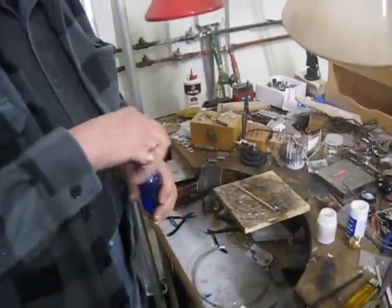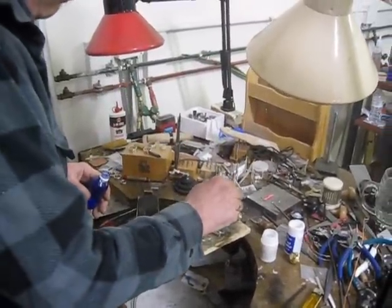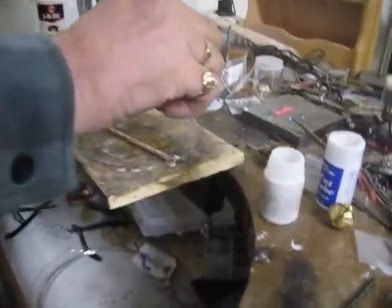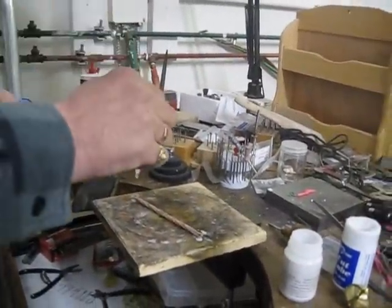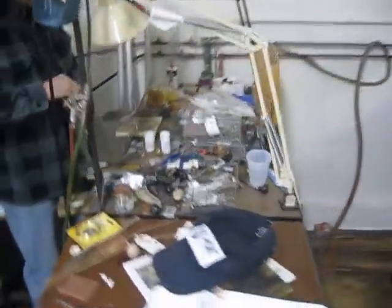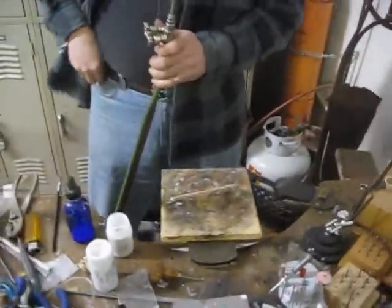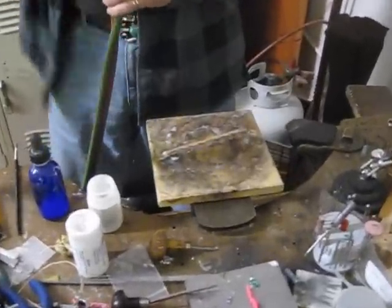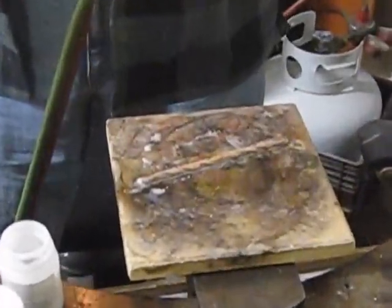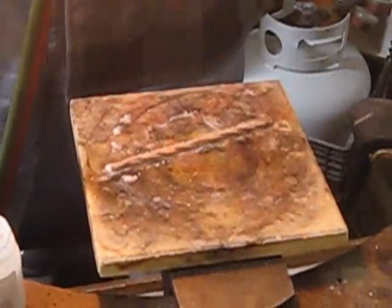If they're not, the solder will only bridge so big of a gap. So anyway, we flexed it first and now we're putting on some fire coat. And this will help preheat the piece so that the flux doesn't all just fizzle off.